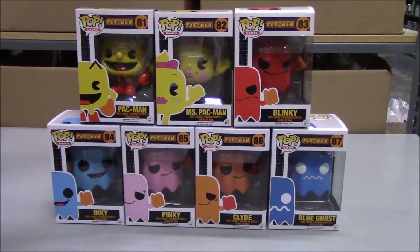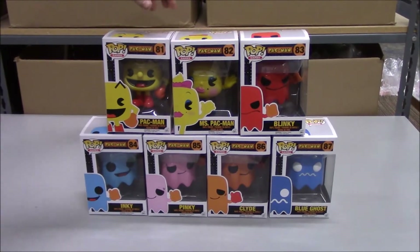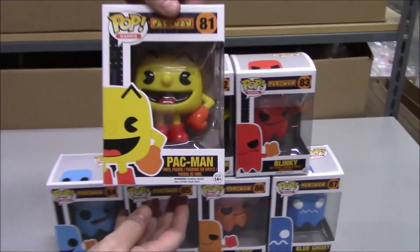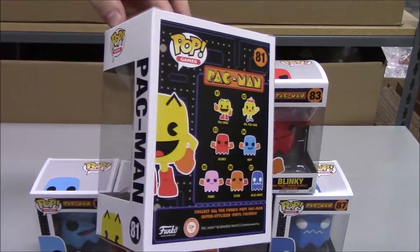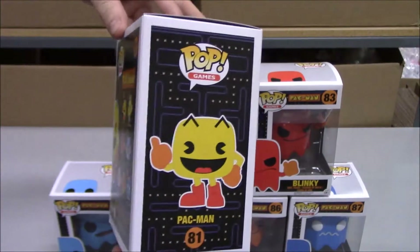So for Pac-Man, Funko put out a set of seven, and we'll go through each one by one, do a quick little 360, and we'll start at the top right with Pac-Man himself. You can see the back of the box here — it's got the whole set, and we'll hit everybody as we go along.